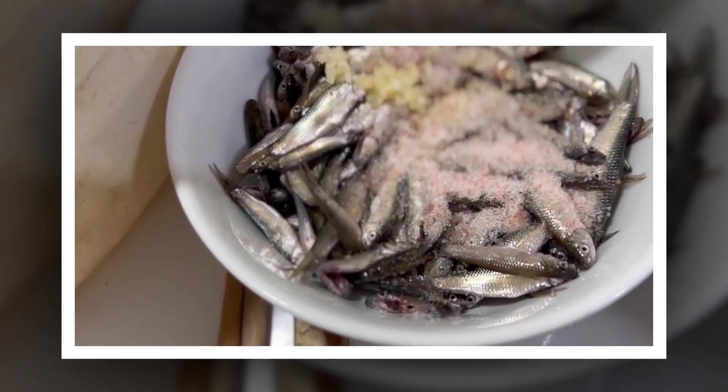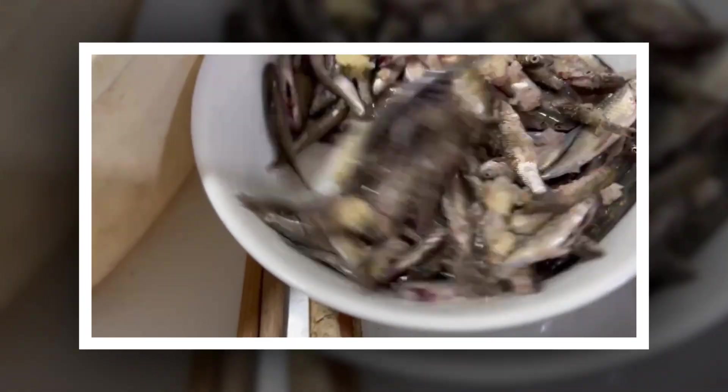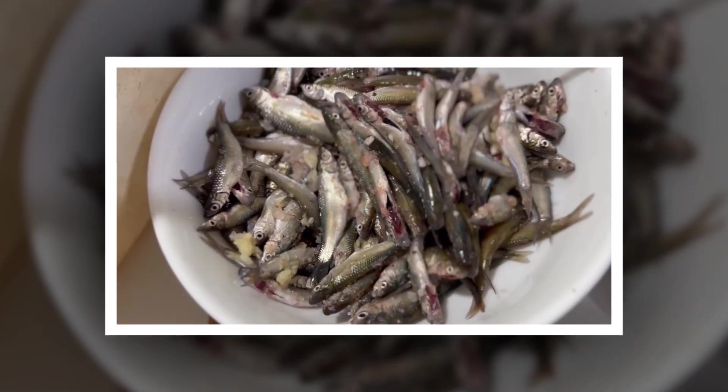Braised snakehead fish with lemongrass — marinate the fish: in a large bowl, mix the fish with garlic, shallots, brown sugar, pepper, a little pink salt, a little fish sauce, and chopped chili if you want it spicy.